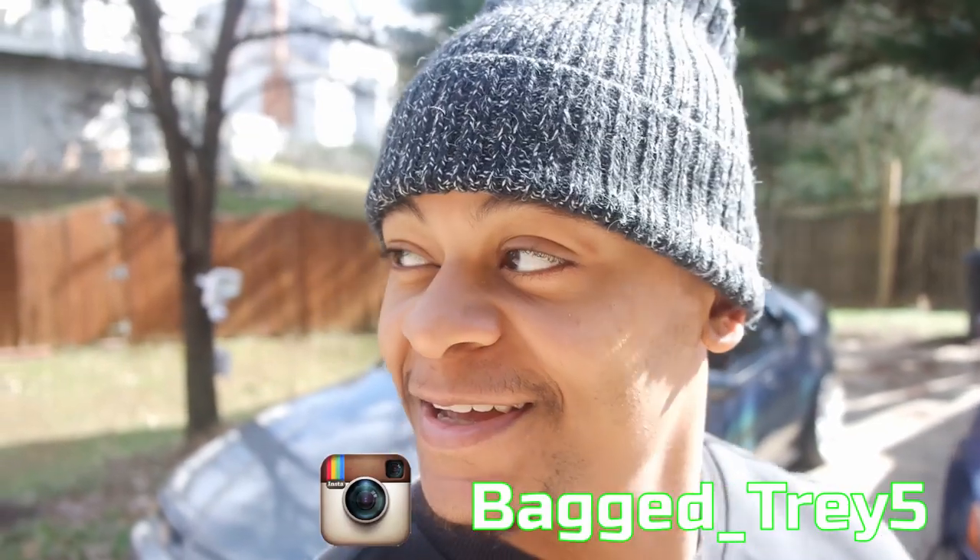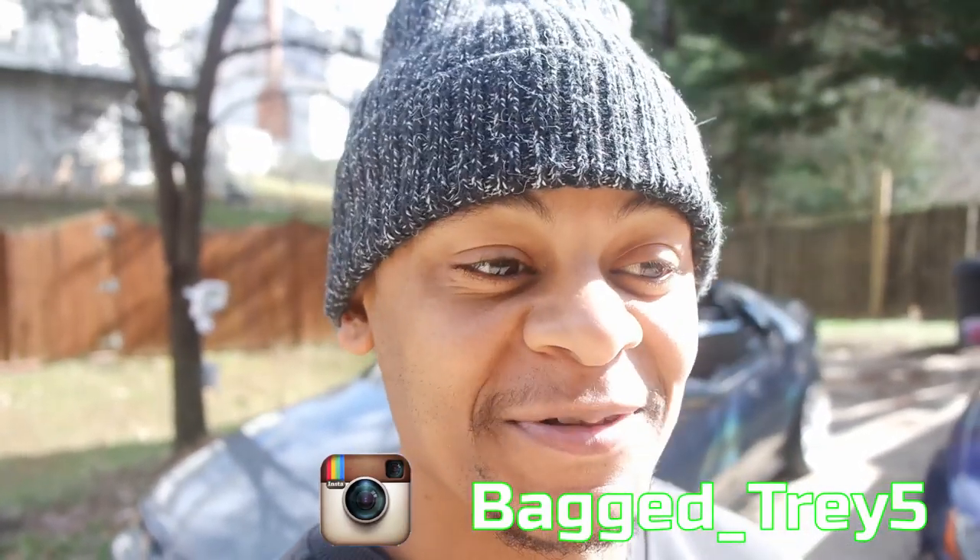What's up y'all, Trey B stepping in the building. So I'm back with another one — good to see you guys. The winter has been very inconsistent, but anybody who deals with cars knows winter is the off period for cars, so if you got a car channel that's kind of what you can expect. Anyway, if you guys are new to the channel, my name is Trey, welcome.